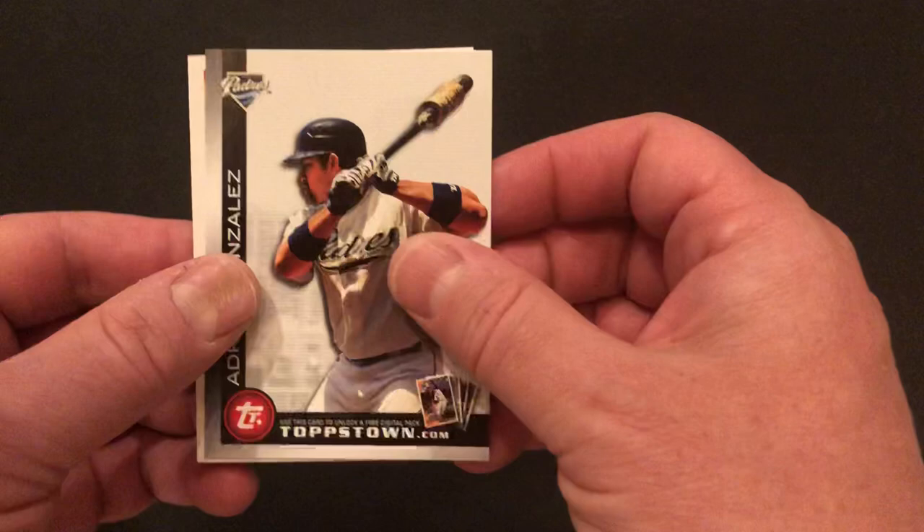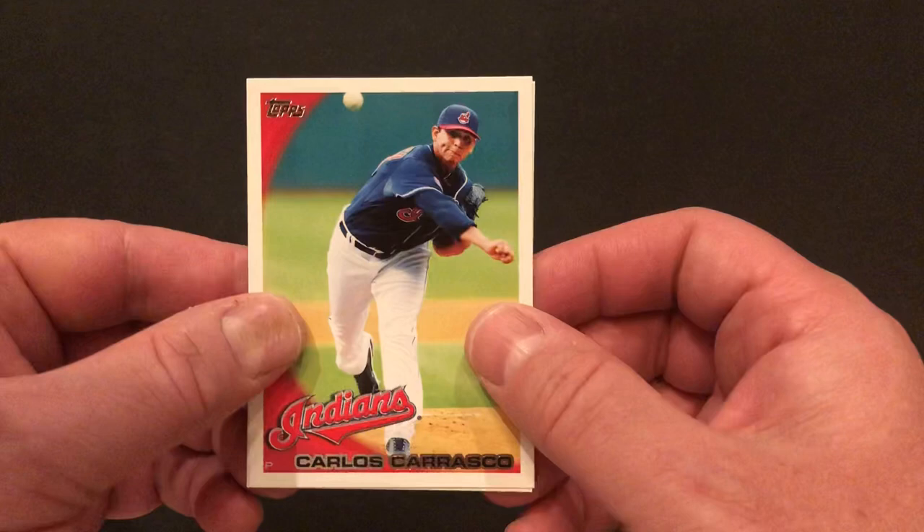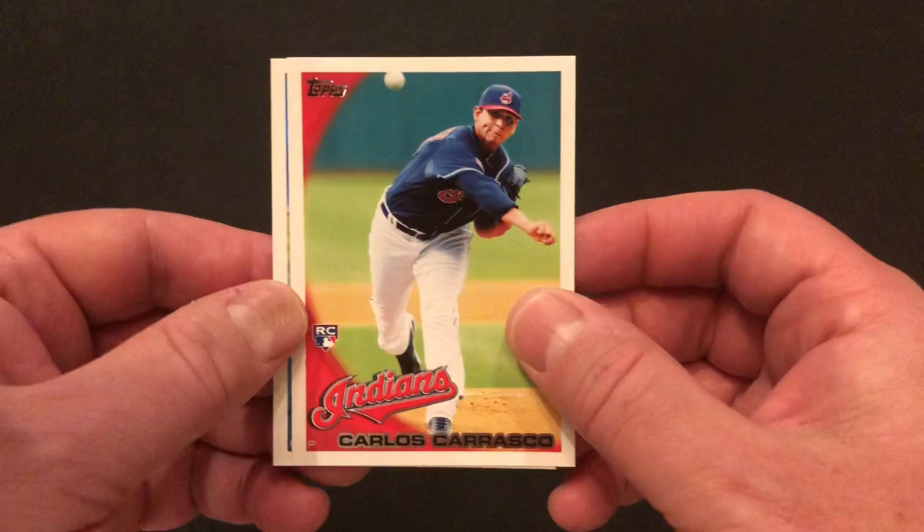We've got an Adrian Gonzalez Topstown card. We've got Carlos Carrasco — very good pitcher. Oh, actually I didn't even realize — that's his rookie card! He's one of the actually best rookies in the set, so we'll stick that aside. And Ricky Romero.